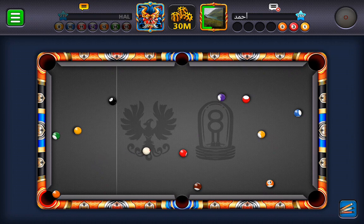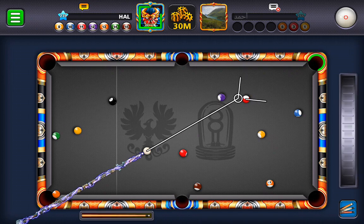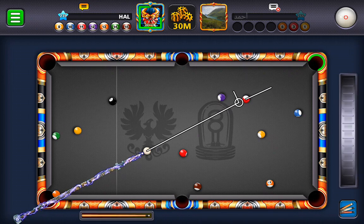You didn't hit that one hard enough. Well, I'll be darned. Fourteen's a little on the tricky side. Let's start with the eleven.